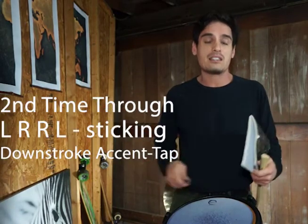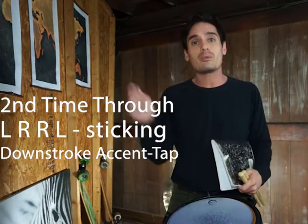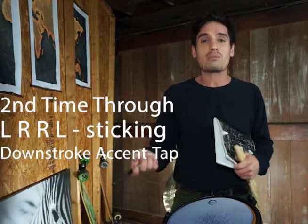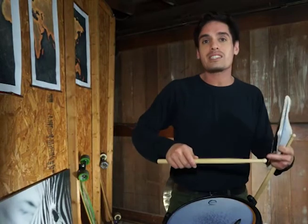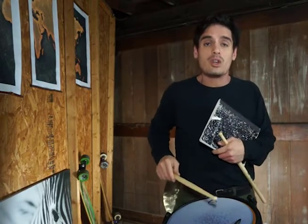If we change the sticking and start with the left hand and do an inverted roll sticking — left, right, right, left, left, right, right, left — we're going to be playing down strokes or accents. We're going to be starting from a tacit up to play the accent, or playing a down stroke because we're going to stop the motion — stop the rebound from traveling back up to forte heights, because we want to set up for a nice low piano note.